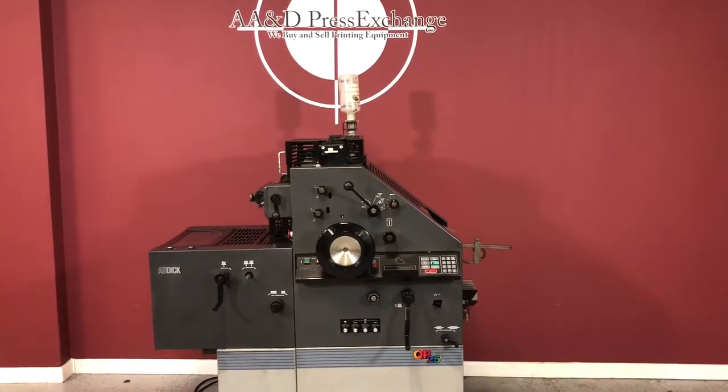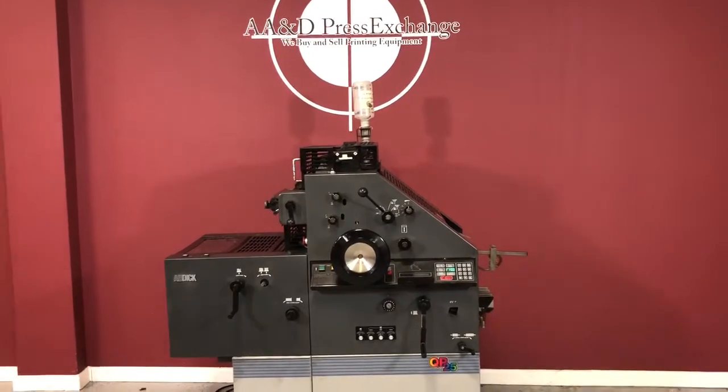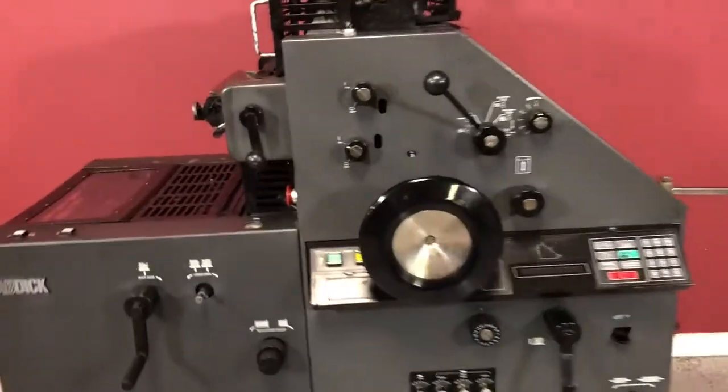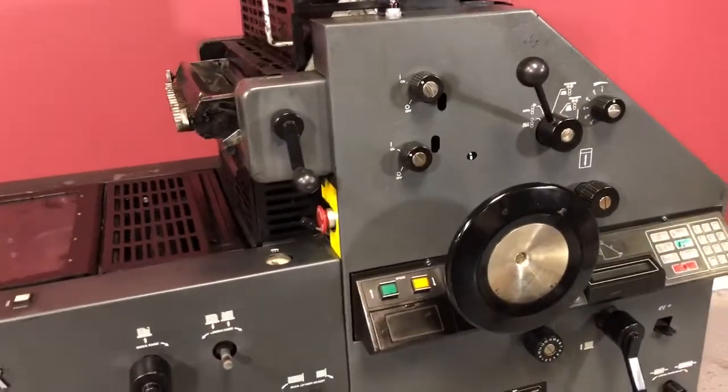Up for auction is an AB Dick QP-25. We're going to go ahead, turn it on, and show you that it does turn on and run.